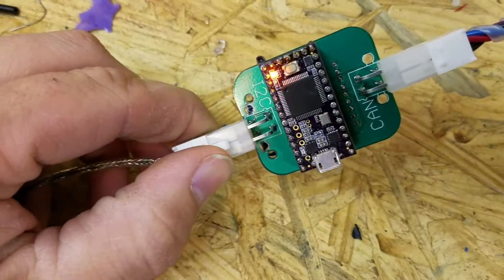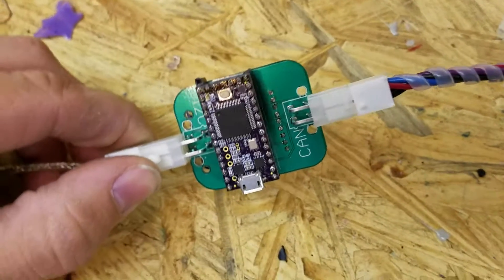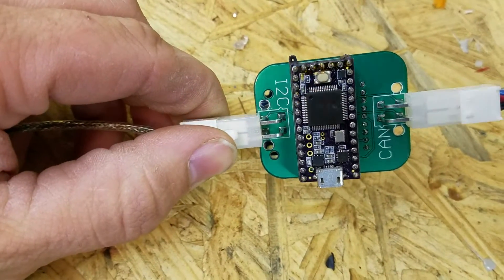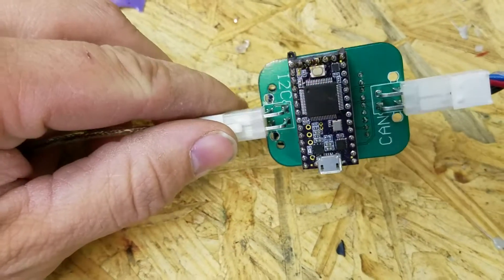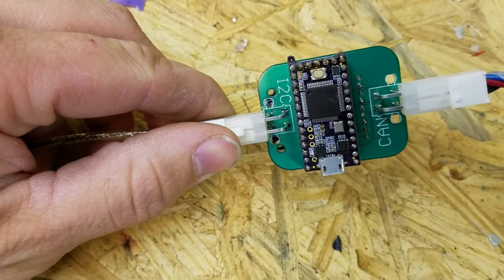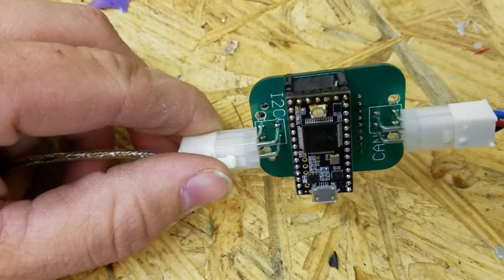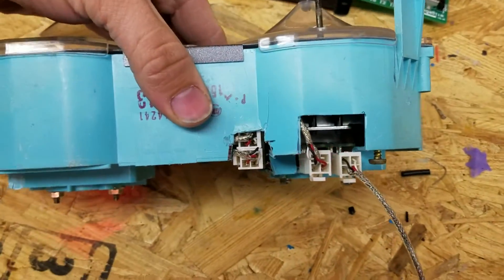On this side we have a Teensy 3.2. Your CAN information comes in from the Megasquirt from the right side there in the video. This Teensy takes all that information, digests it, decides what to do with it, then sends it out. On this side, where my hand is, it sends out over I2C. This cable is what comes out here to the gauges.